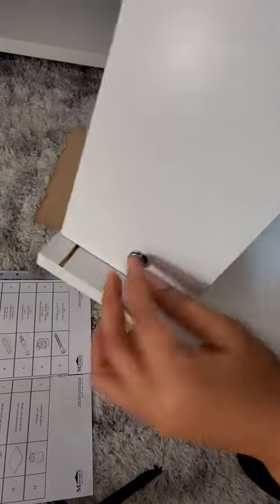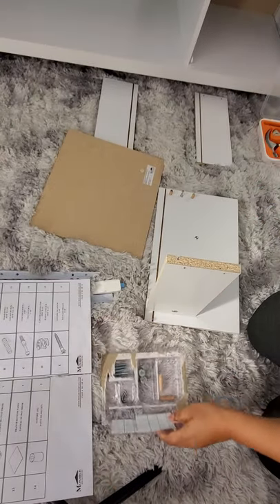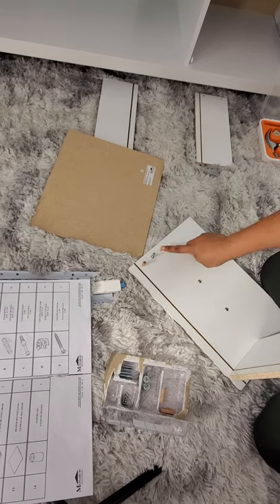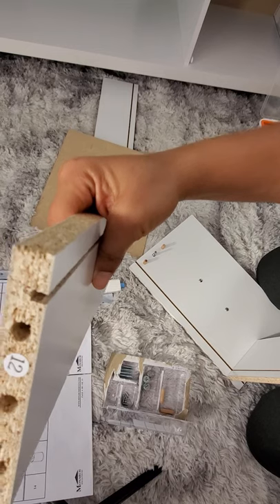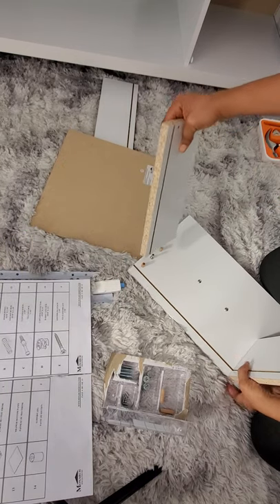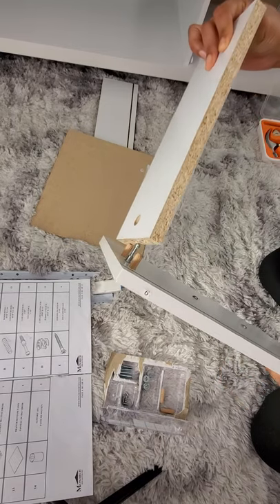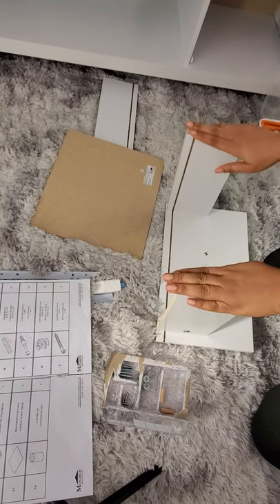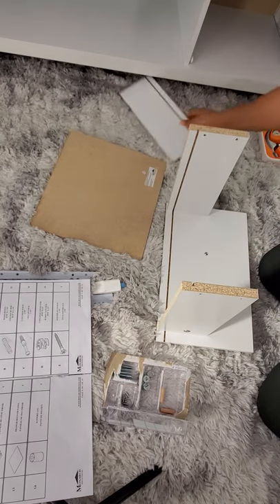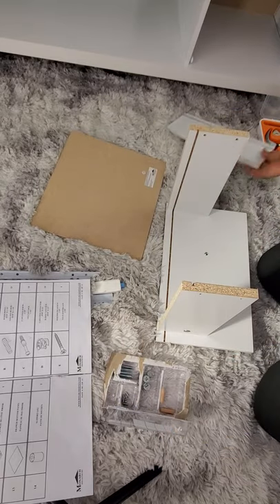This is where I'm going to put my cam lock and tighten it a little later. I'm going to do that on both sides. Now this side — number twelve — I'm going to connect it to number nine.